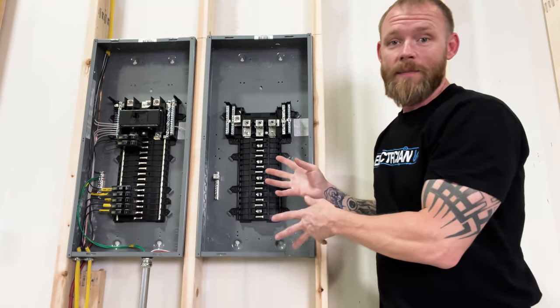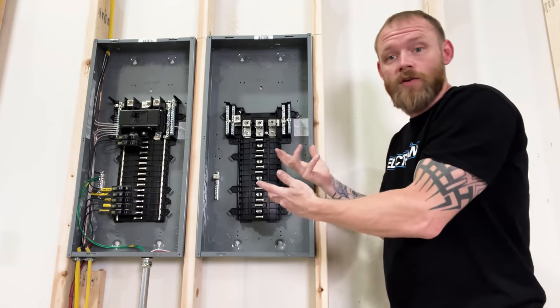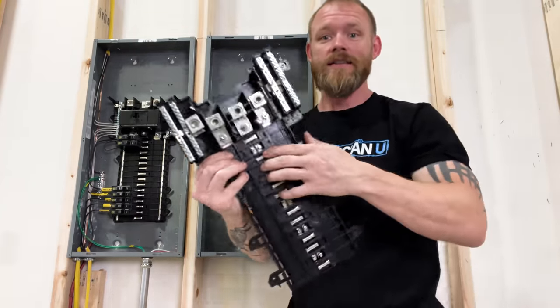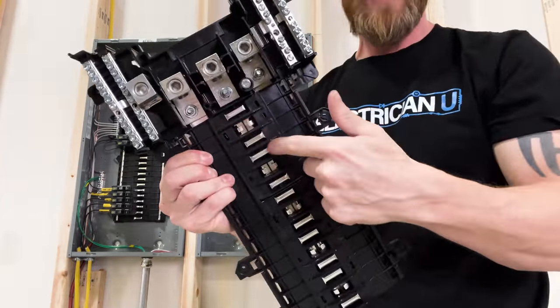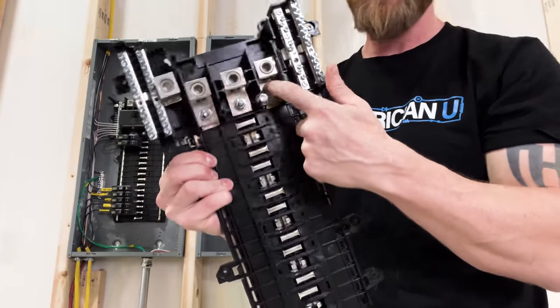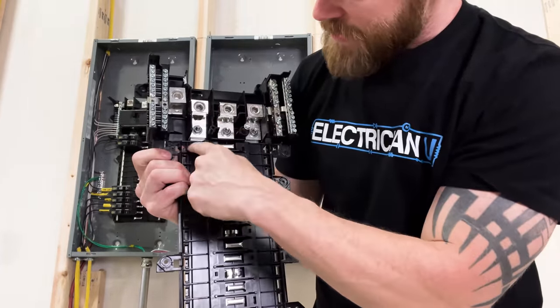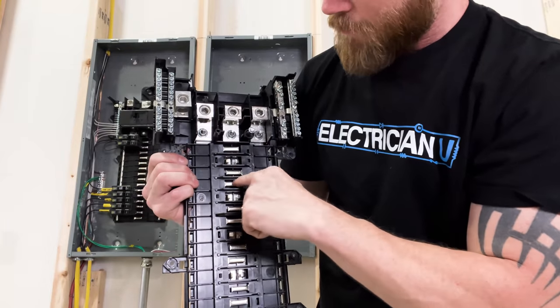What we're really talking about — the actual panel rating — is this little thing right here. Inside here you've got all these little fingers, and each one of these is a bus. You'll notice if we go A phase, B phase, C phase — we've got A phase, and they each come from the same direction every three.